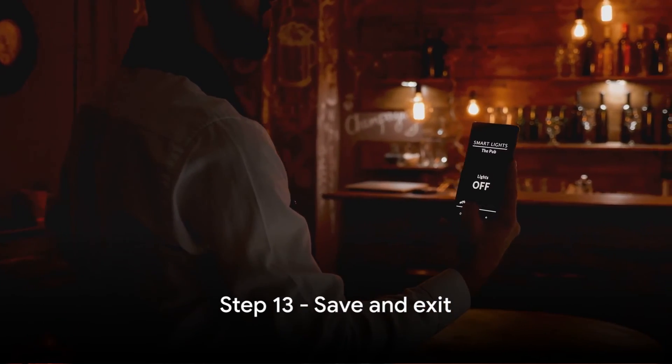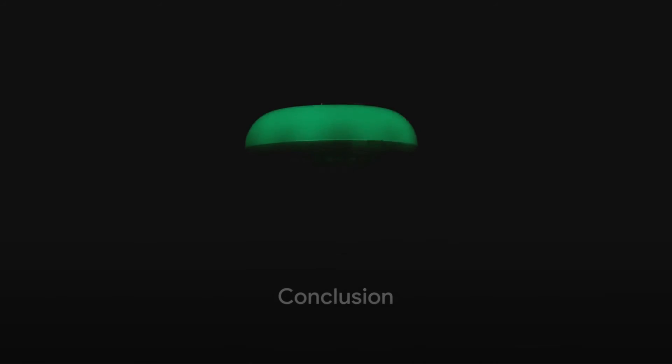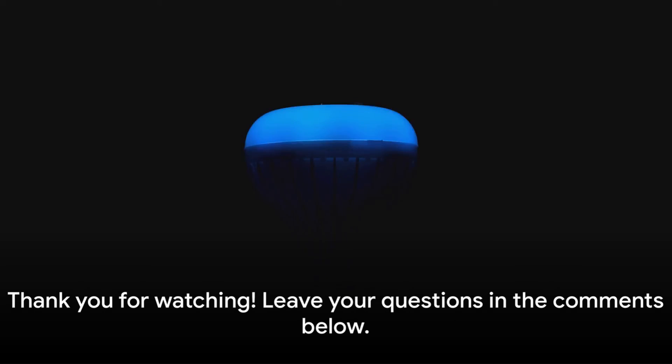Step 13: Save your routine and exit the app. Now, whenever you say the phrase you set up in Step 10, Alexa will turn your lights into a beautiful rainbow. Enjoy the colorful ambiance in your home!